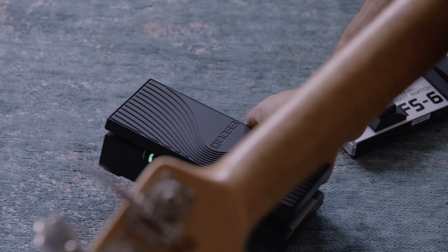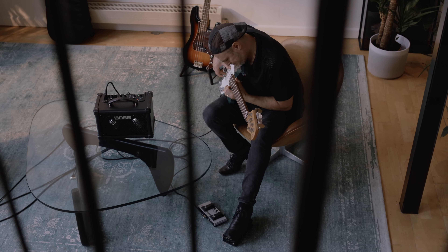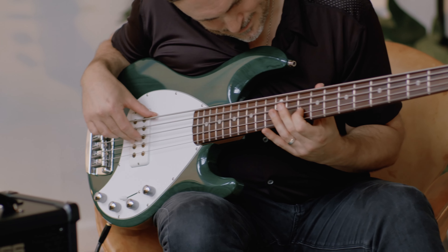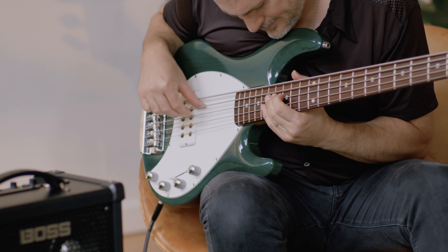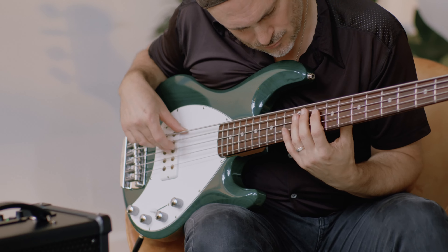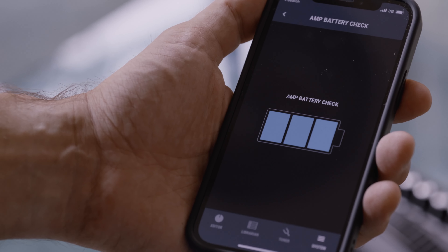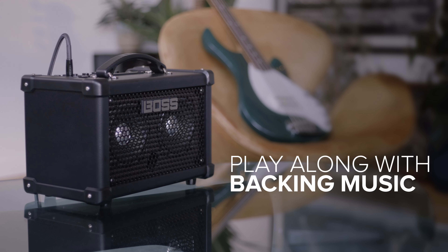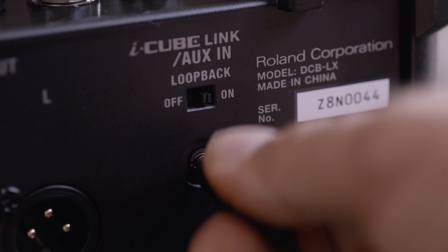By connecting the optional Bluetooth adapter, you can use the EV1WL wireless expression pedal for cable-free wah and volume. This also allows you to wirelessly stream music from your device and jam along, connect to the app wirelessly to tweak sounds and control amp functions remotely. You can even use it to check your battery level and tune up. The Dual Cube Bass LX offers many ways to jam along with backing tracks from a mobile device or computer, including a stereo aux input, USB loopback and the optional Bluetooth adapter.